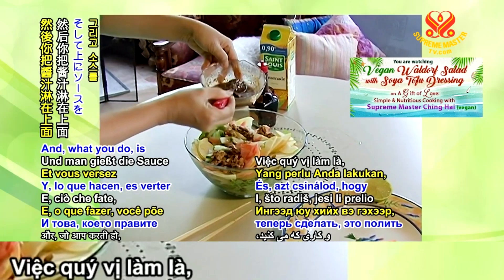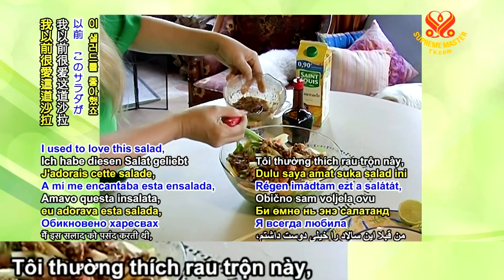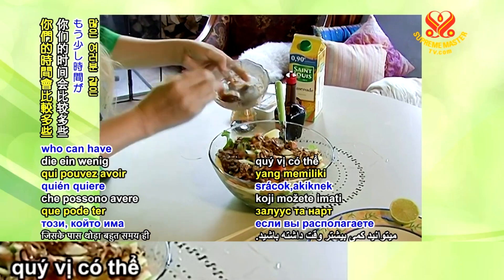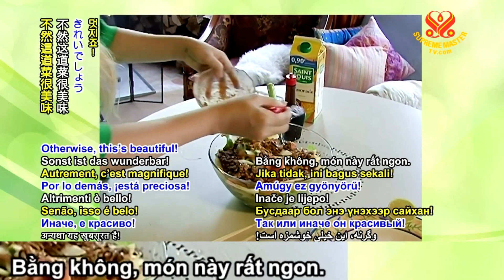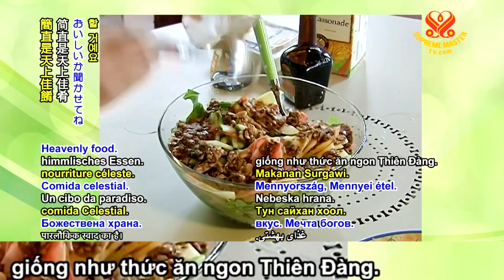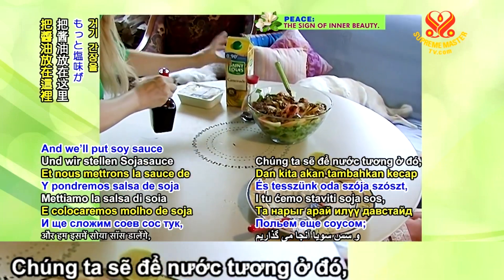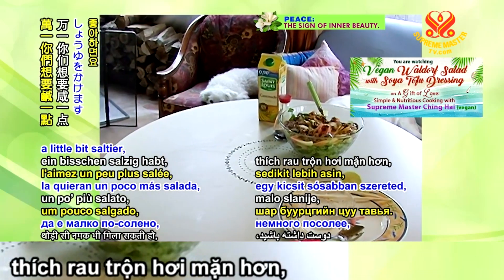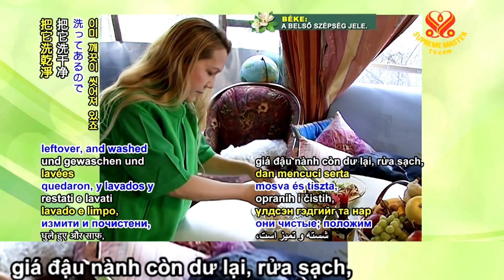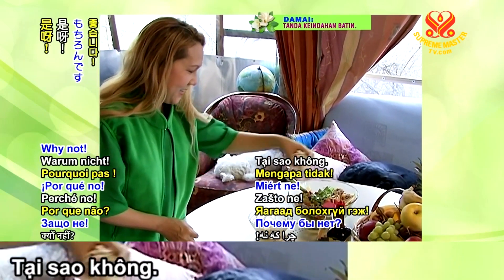Pour the sauce on top. Is that too difficult? Not at all. I used to love this salad. I make it more simple now — no time. Now we already have the soy sauce left over, so we're going to add it into the salad. Why not? It will be beautiful and nutritious.